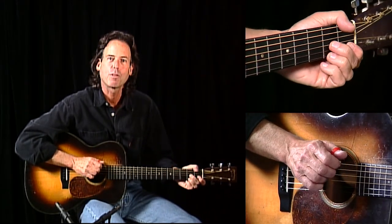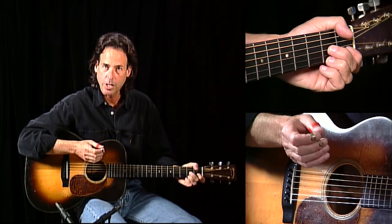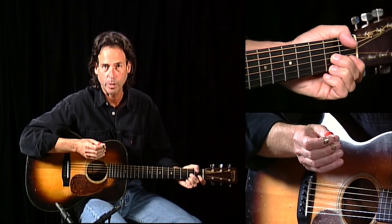I want to talk to you about one thing before we get into it, and that's the use of finger picks. I've been thinking about it a little bit. Some of you use them, some of you don't, but there are some problems associated with them.